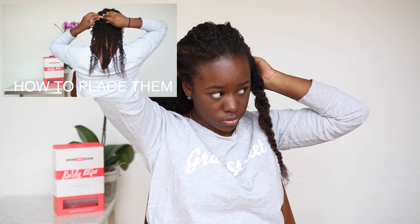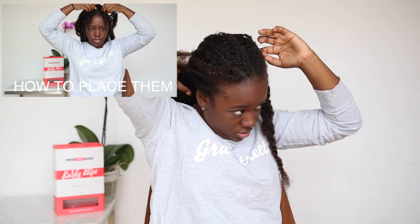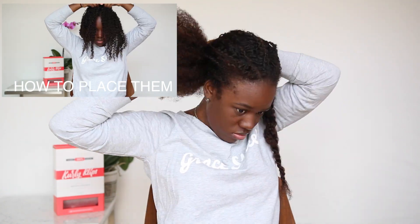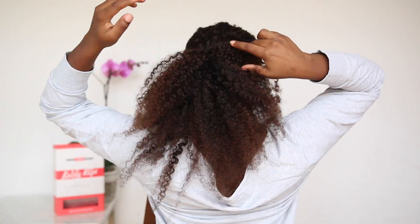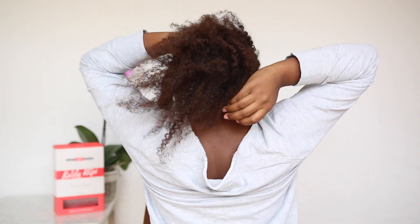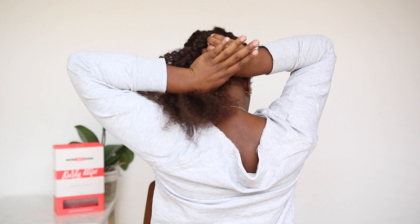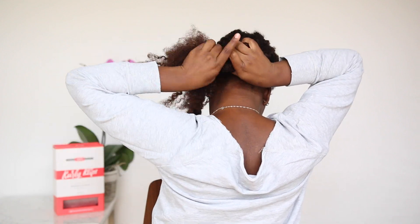Need to see how Jasmine put in her curly clips? Click on the box above for the tutorial. Now I'm going to wrap the hair into a really tight bun. I'm basically just rolling it inwards and then wrapping it, rolling it inwards and then wrapping it.